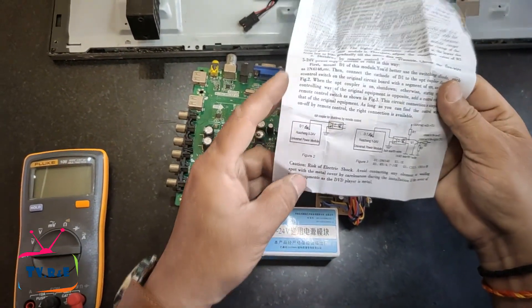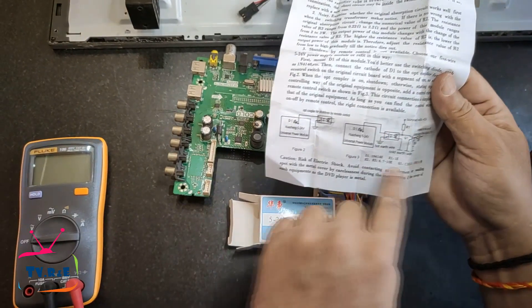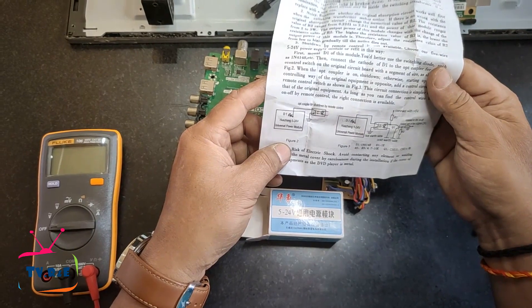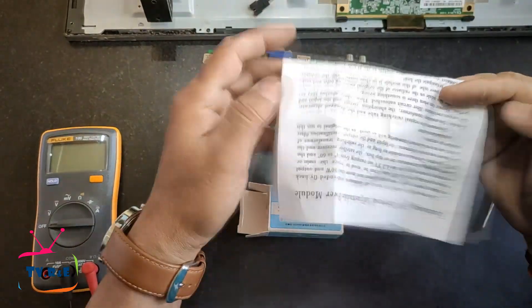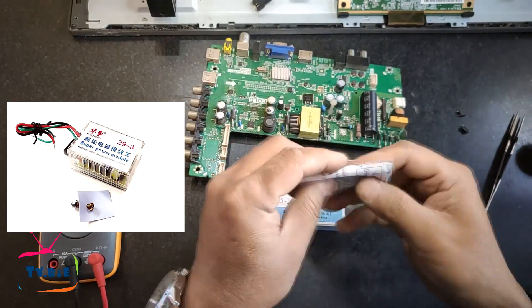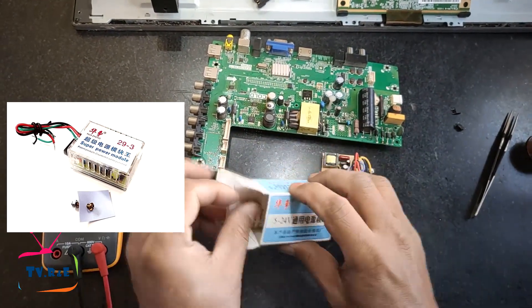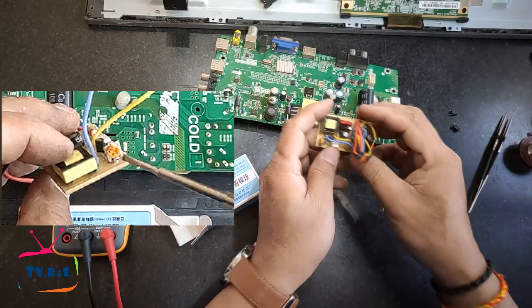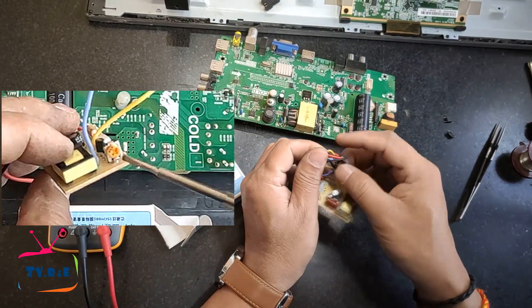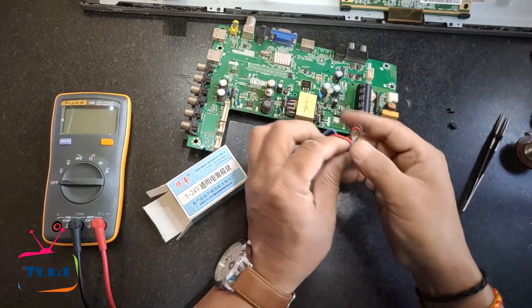There are two diagrams in the instruction paper which show how to connect the feedback connection. This module has a special feature — just like a CRT TV module, it has a three-wire module with a feedback regulator section to adjust voltage using a preset. Similarly, this module also has a preset which allows us to adjust the voltage of the TV's power supply.